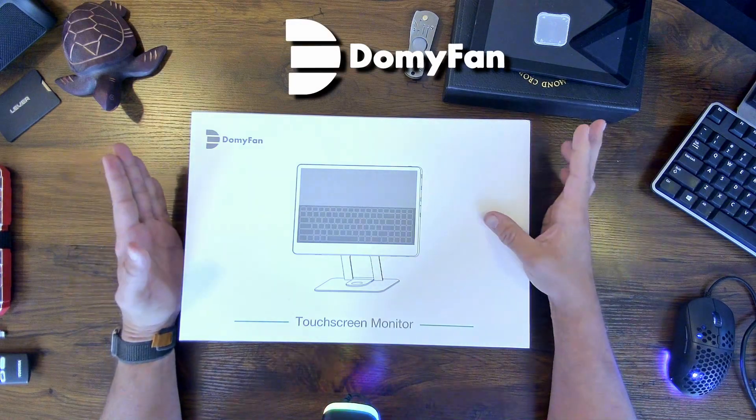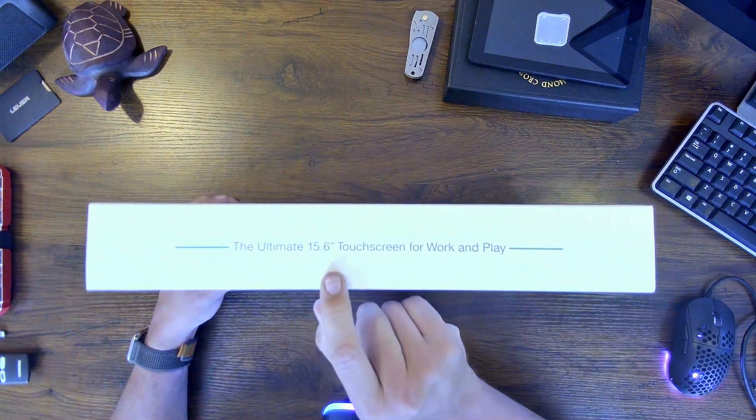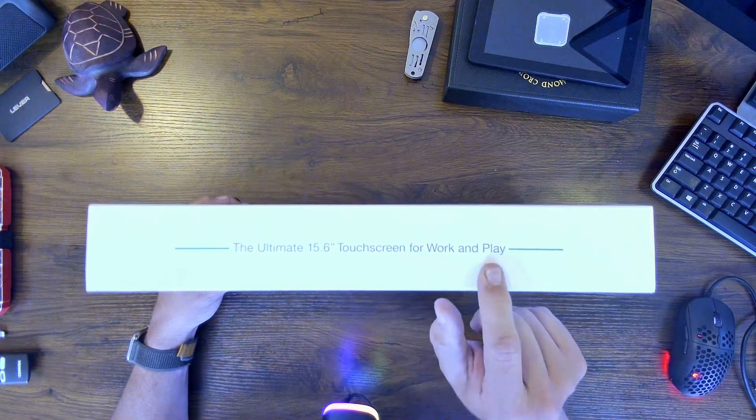I'm excited about this one. Check it out. This is the DomiFan touchscreen monitor — a portable monitor, 1080p, 60 hertz refresh, 100:1 contrast ratio, which they consider to be the ultimate 15.6 touchscreen for work and play.